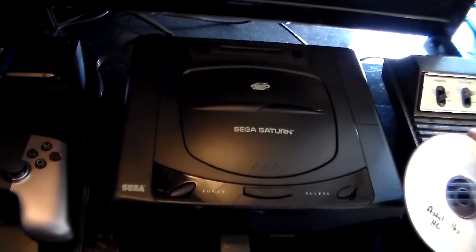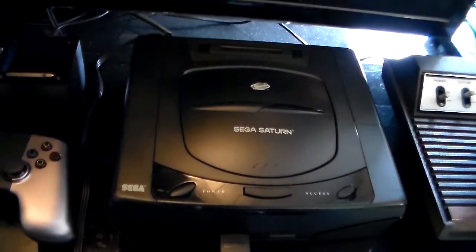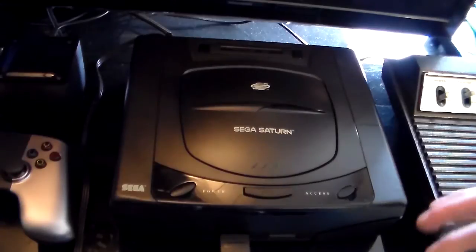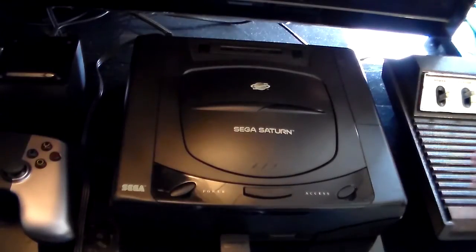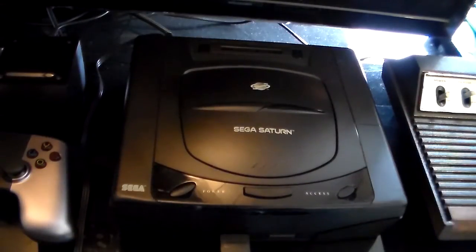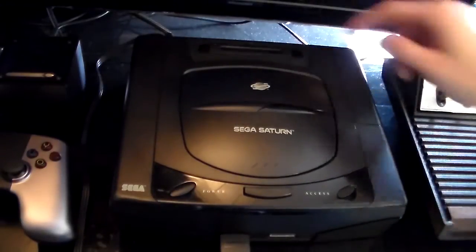If you want to play a backup — like if I wanted to play a Japanese game that was only released in Japan — I would need to take that image on my computer and patch it to NTSC-U so it would run on my American Saturn. I'll put a link in the description of where you can download that program. It's very easy to do to patch games, and if you do that, you don't need an action replay cart.